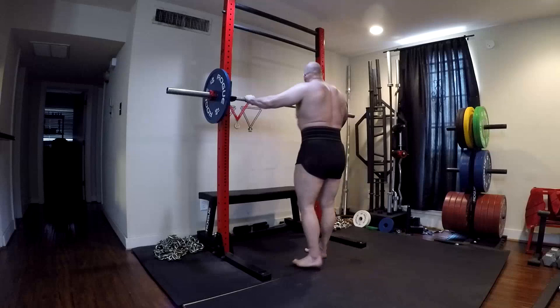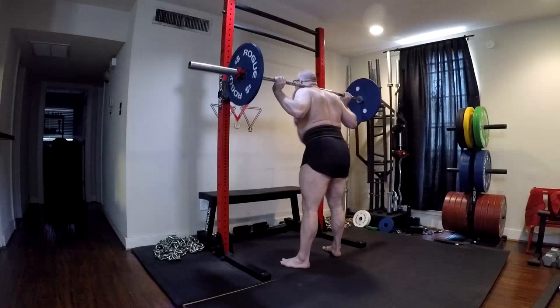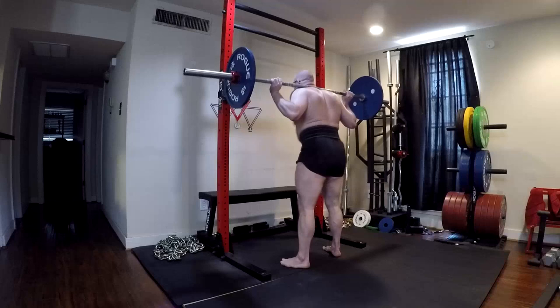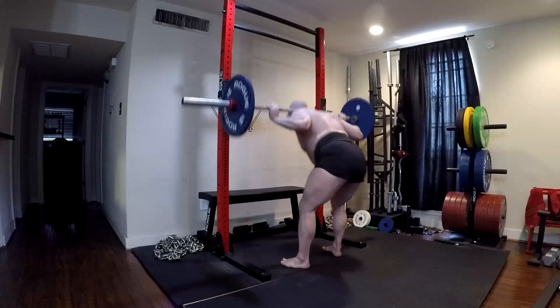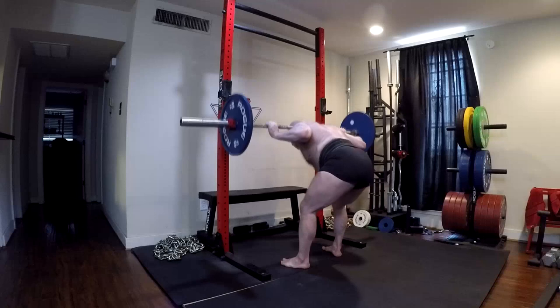Deficits tend to work the hamstrings really hard. I hit big PRs earlier this week — 552 squat and 605 conventional deadlift — with about five weeks without a day off from training. So I'm fatigued. It's just an accumulation of fatigue, and I did not have the strength to do that lift today. We could argue that if I were fresh I would have gotten it, but coulda-woulda-shoulda — we don't think like that.